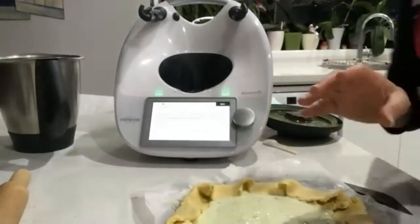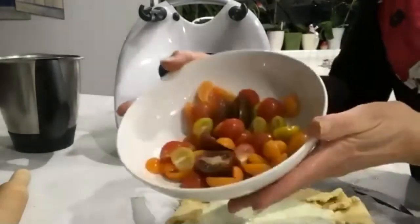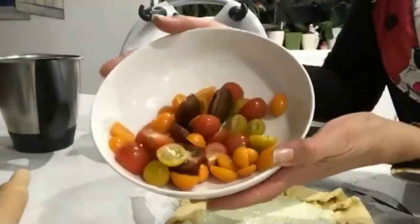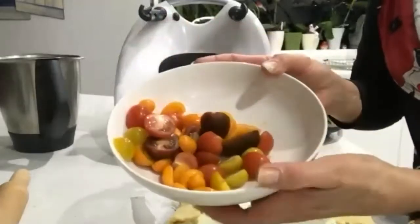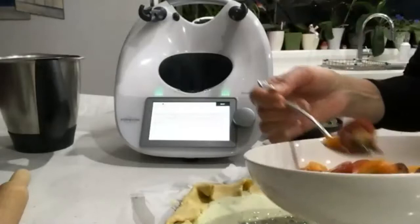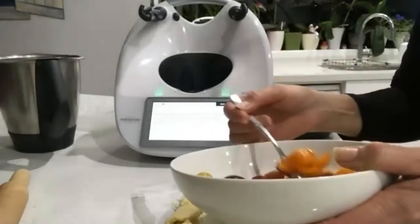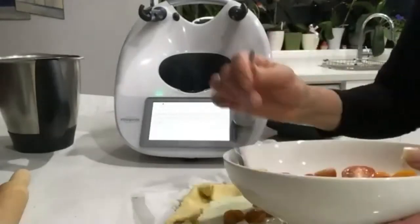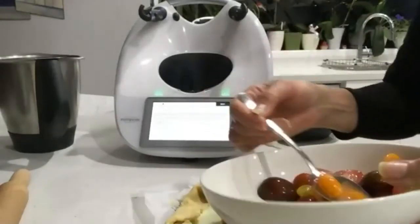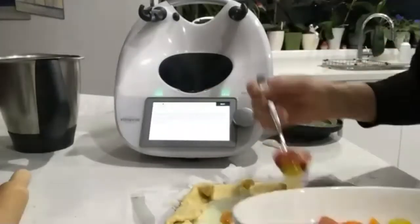Next thing we're going to do — I've got these gorgeous winter tomatoes. I've got all different colours: the Kumatos, the golden ones, the reds, and the oranges. We're going to put about 100 grams of those into this mix, just scatter them so they look pretty. We're going to add some more on top after it's baked, so don't use them all — you'd want to use about half.